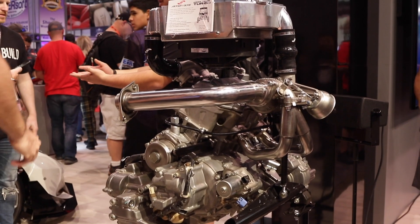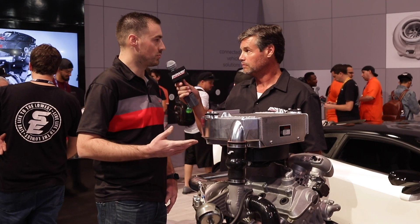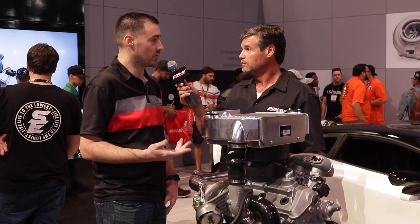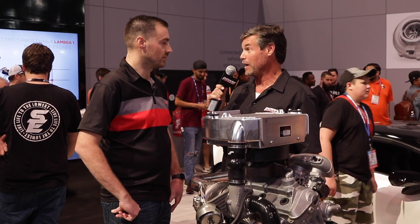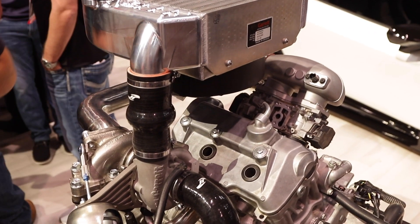This is our Jackson Racing Honda Talon turbo system. We developed it for the Honda Talon, and it's sold through your Honda Power Sports dealer or direct through Jackson Racing. You can actually get it installed at your Honda dealer, ready to go right off the showroom floor.